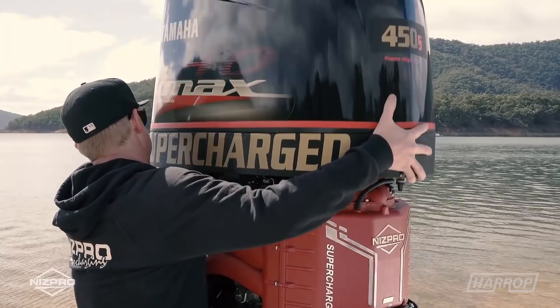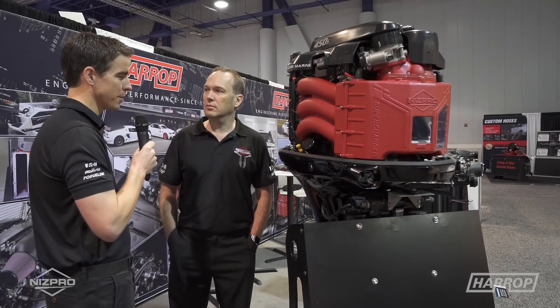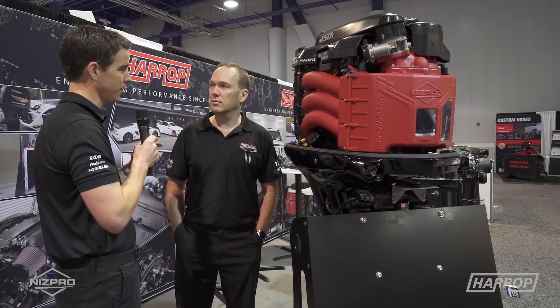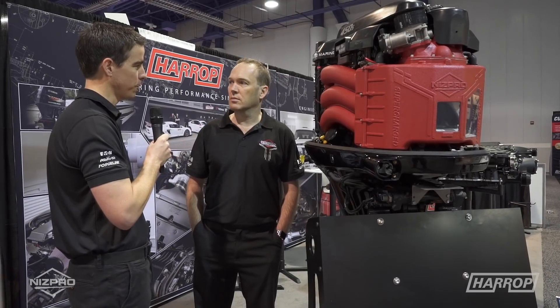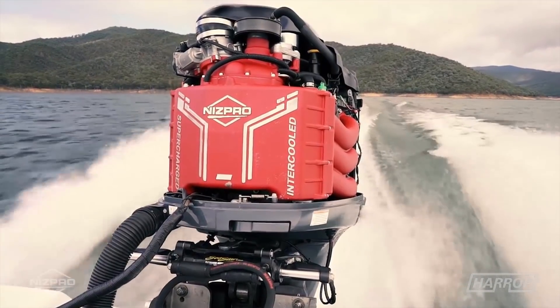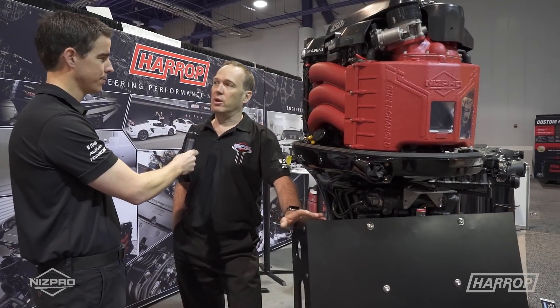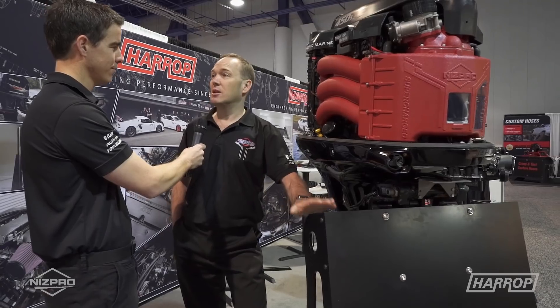For the guys that like going fast, what are some of the comparative speed differentials between a standard 250 show motor and the supercharged 450S on boats in Victoria? If you're talking the American market with bass boats, you'll see about a 22 to 25 mile-per-hour increase over a 250 show. A 2,700 to 3,000-pound boat with a 250 typically does high 70s mph. Bolt one of these on and all of a sudden you're into the mid 90s.